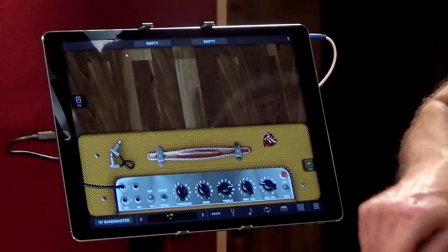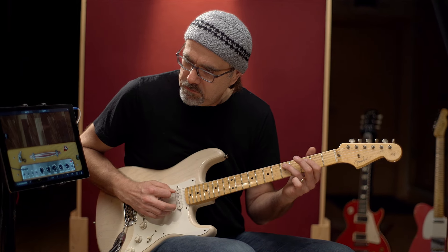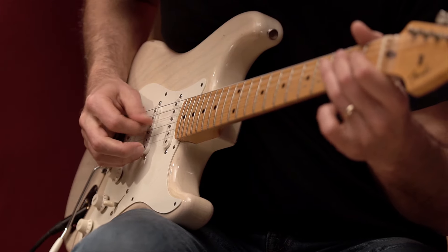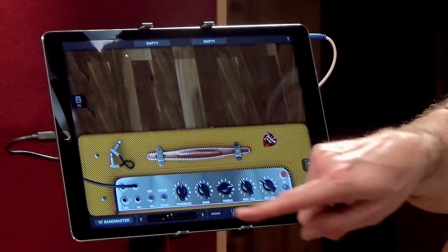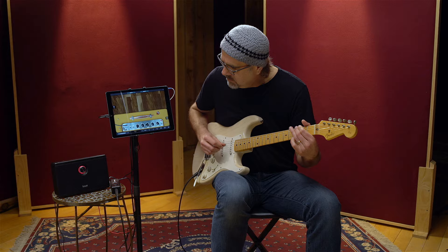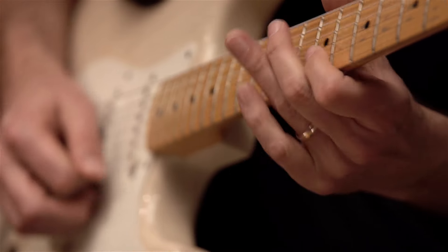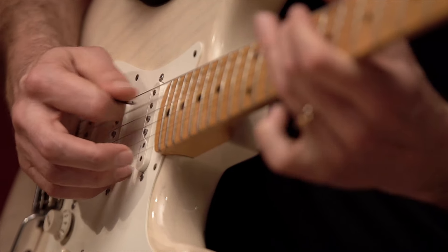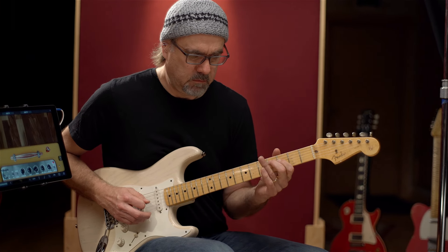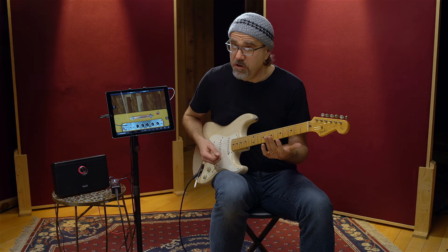Just sounds glorious. I dig it. Now we'll go to the mic channel and you can hear what that sounds like — not quite as bright-ish. Now let's bridge both of them and you see a little jumper cable comes in. Turn down the volume and it cleans up. Pretty doggone cool. I dig it. I'm gonna get one.